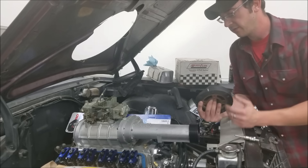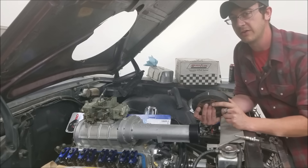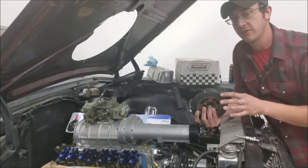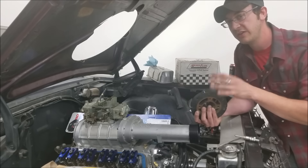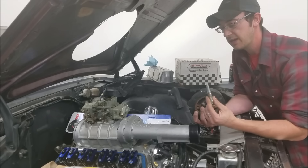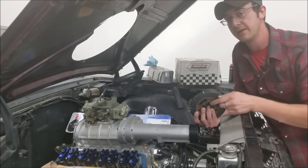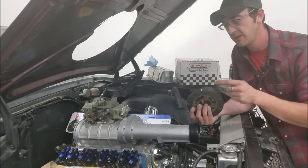As far as harmonic balancers go and your true zero mark, this is something you want to watch out for. Ford and Chevrolet moved their timing pointers around quite a bit throughout the years, so it's not uncommon to have a balancer that doesn't align with zero at true top dead center. I encourage you to get a piston stop and determine what your true TDC is. I'm not going to go over that in this video, but I'll include a write-up in the description below on how to use one and find your true TDC.